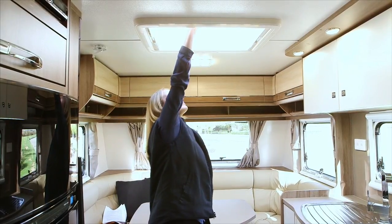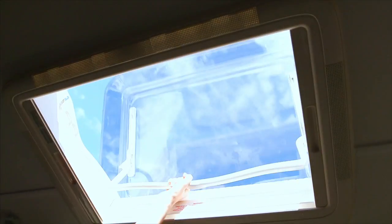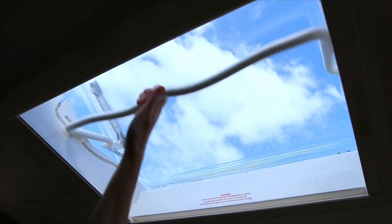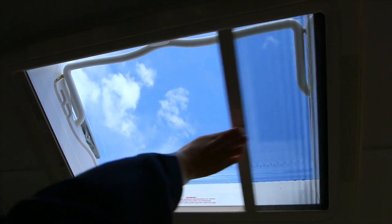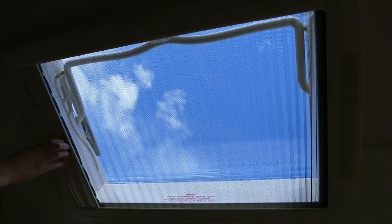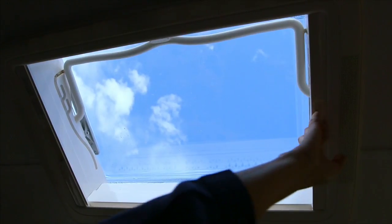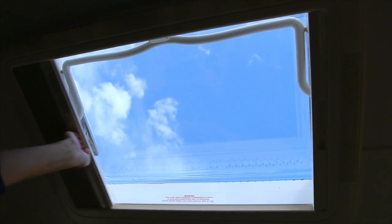The roof hatch can be used in two positions — please follow the grooves to select the position. You can slide the fly screen across the roof hatch for protection while still allowing light through. There is also a block out screen for use.